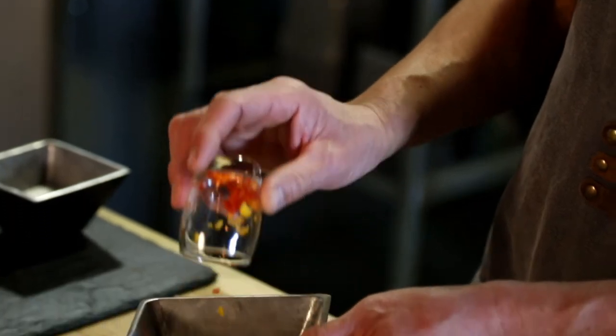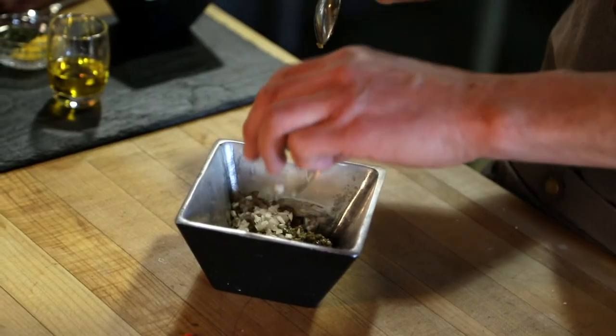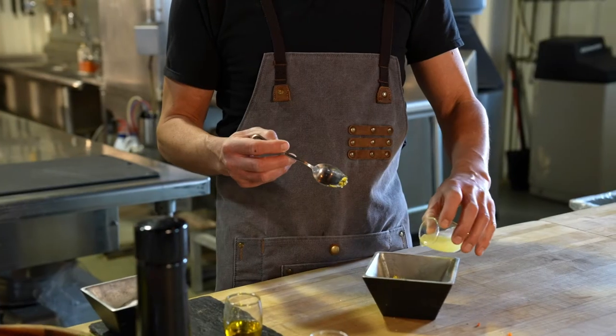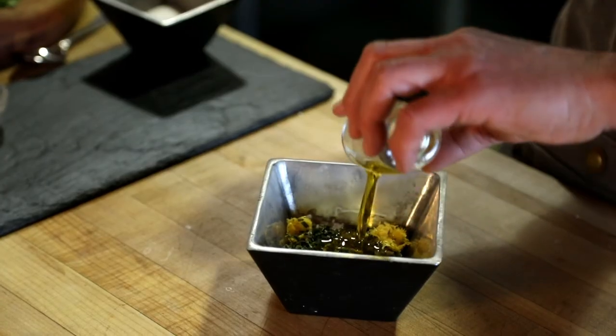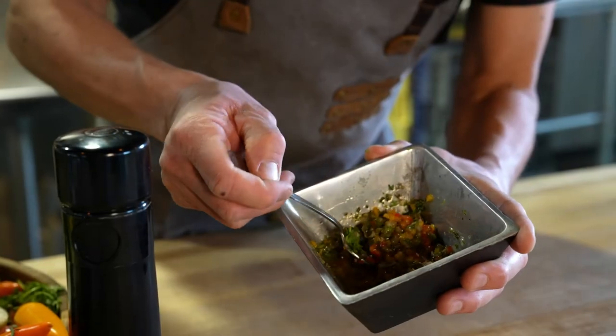So while your fish is rolling in the oven, you can casually put all the elements for your little topping together, which is great. So you've got your red and yellow bell peppers, capers, diced shallots, tarragon, and your lemon zest. The juice of one lemon and a couple ounces of olive oil. Just a pinch of salt and a little twist of pepper, and then just mix this up.